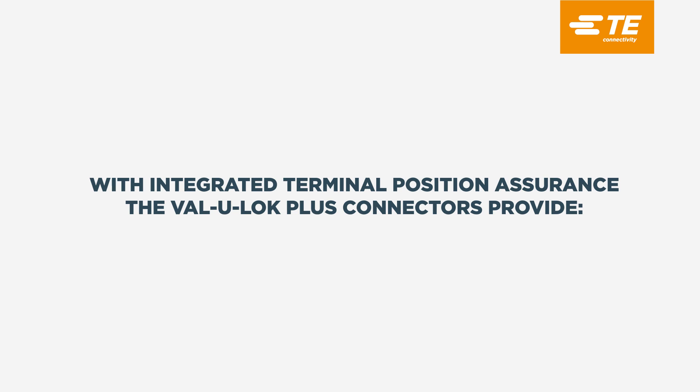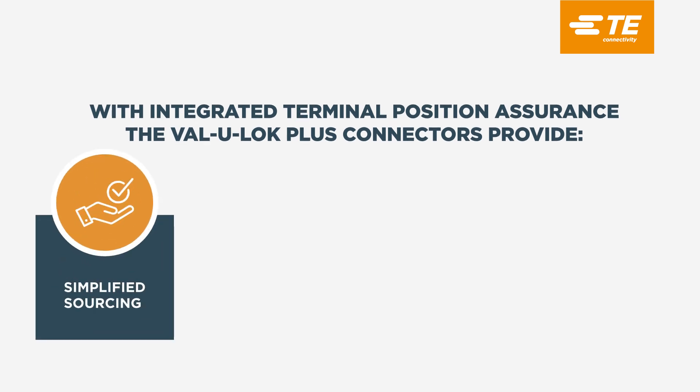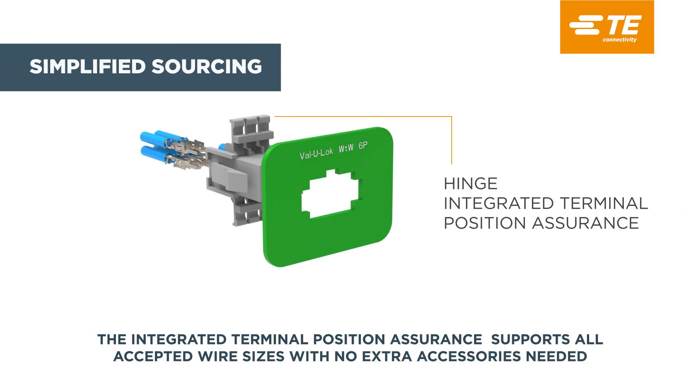With integrated terminal position assurance, the ValueLock Plus Connectors provide simplified sourcing, easy assembly, retrofit design, and flammability standards. The integrated terminal position assurance supports all accepted wire sizes with no extra accessories needed.